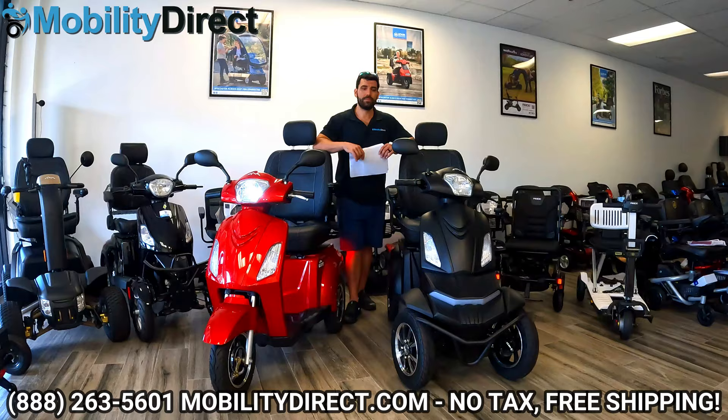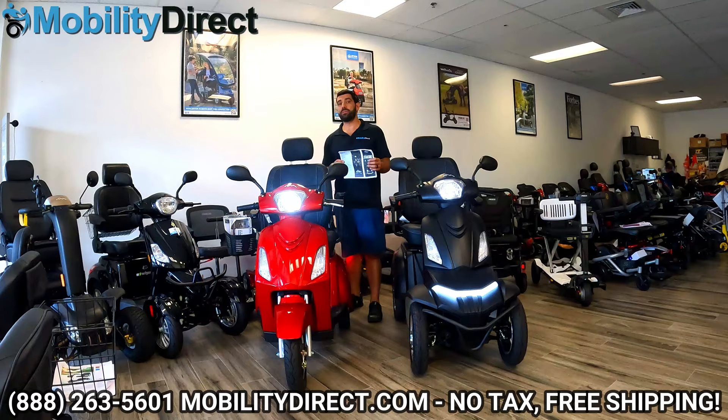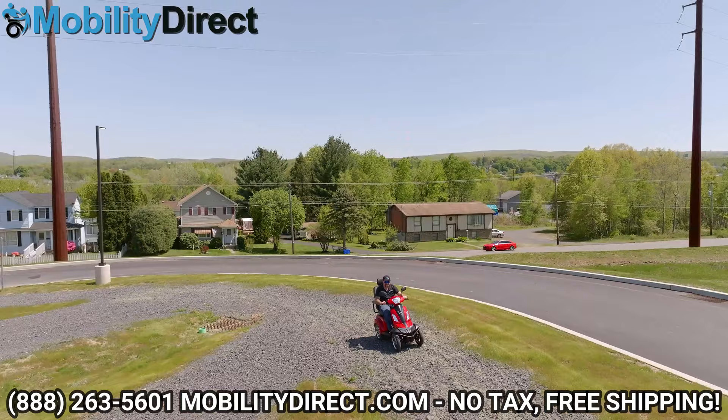I have my specification sheet here. If you want to see all the specs on this model, make sure you click on the link in the description — it's going to take you to our website where you can see tons of specifications. This scooter has a 400-pound weight capacity, and on a full charge, you're going to get just under 22 miles.